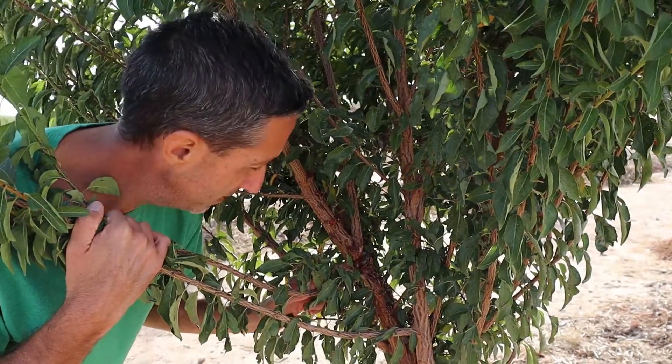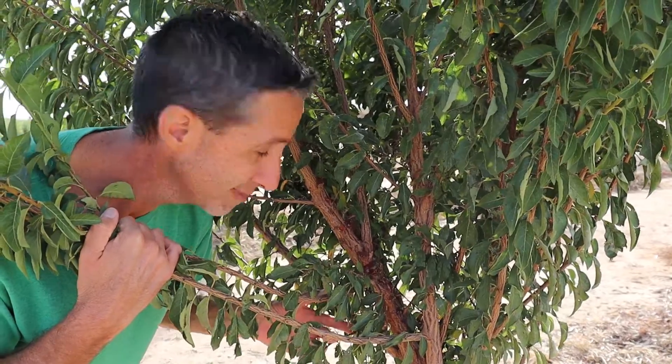Alright, so what is this sap, amber, sticky stuff on my branches? Let's talk about that next.